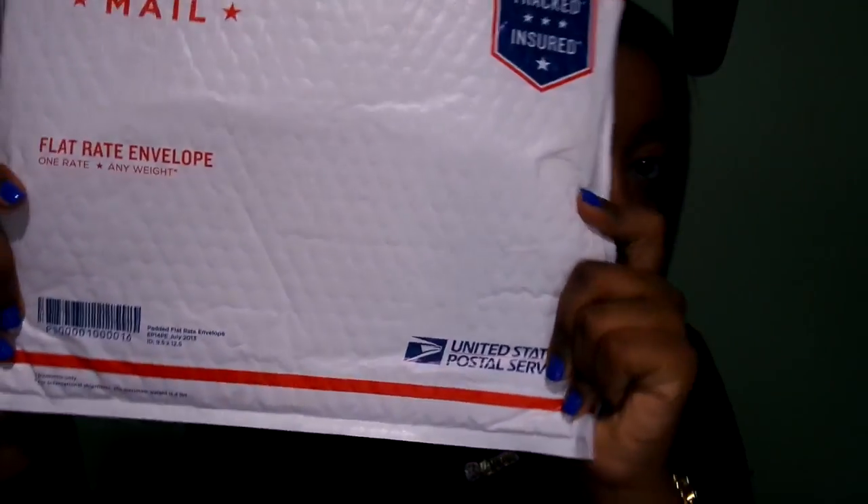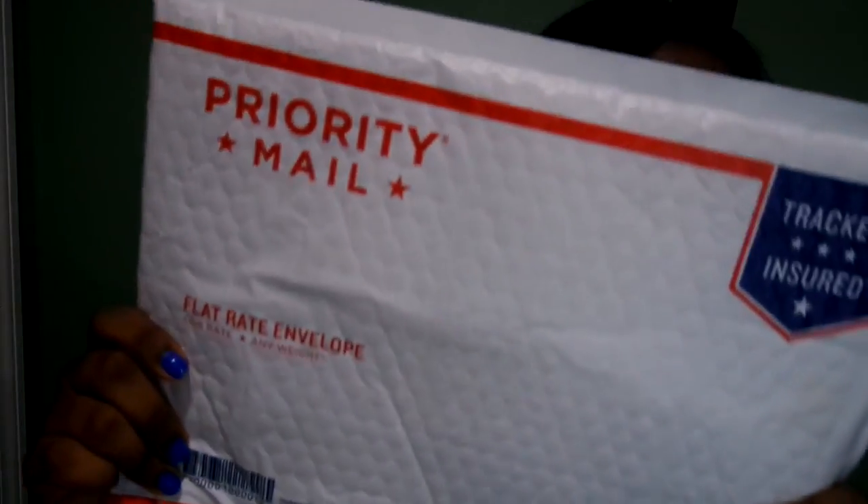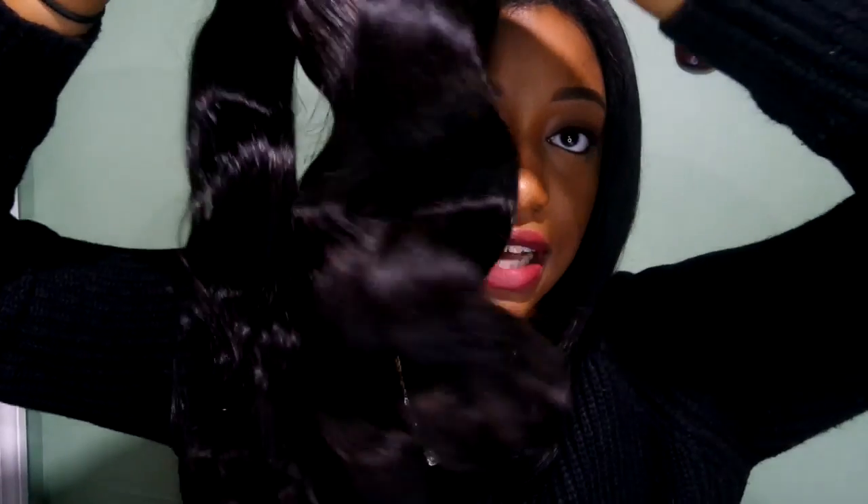The hair came in this type of packaging. I'll show you how the bundles look — they came in a plastic baggie with a rubber band on the top. I'll take the bundles out of the bags and show you how they look and describe how they feel. These are the bundles — this is how they look outside of the bags.